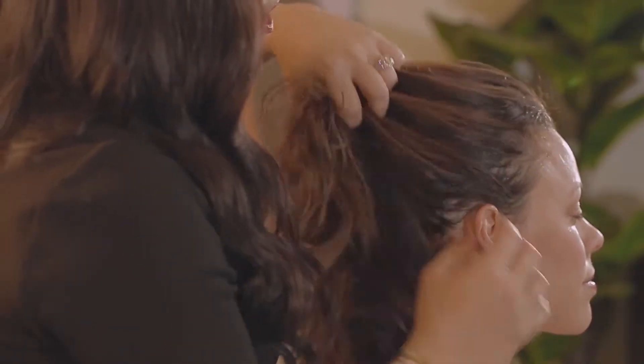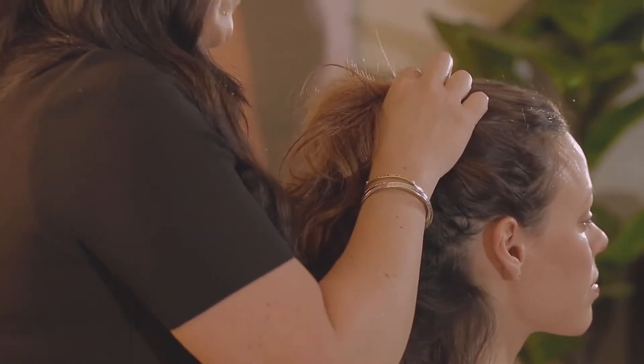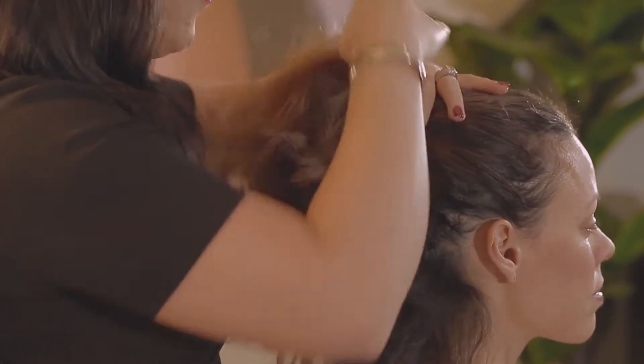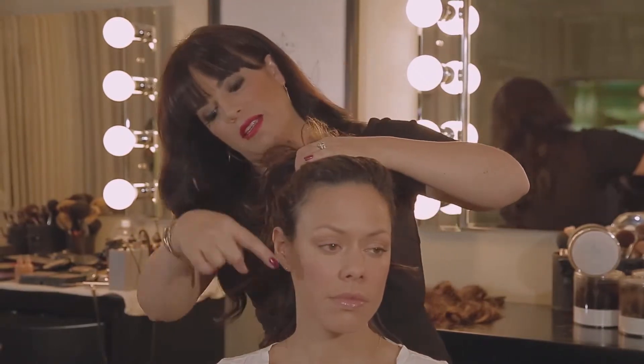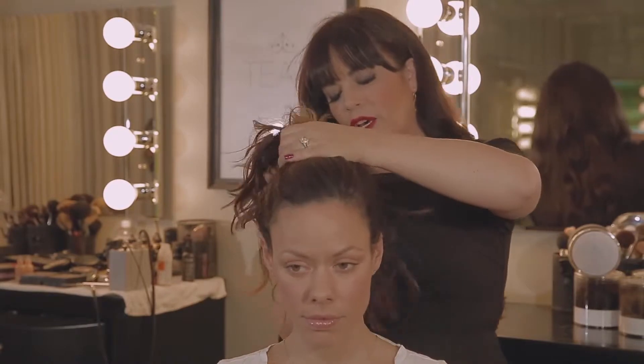I'm going to go ahead and just take all of her hair. Here's the thing with this style — you don't want to overthink it, just put it up and do what feels natural. Watch the angle a little bit; I like to make sure the hair and the bun comes up like this — it gives the face a little bit more of a dramatic look.